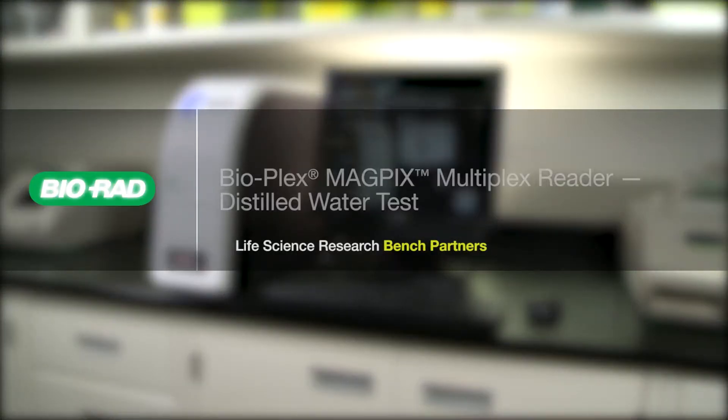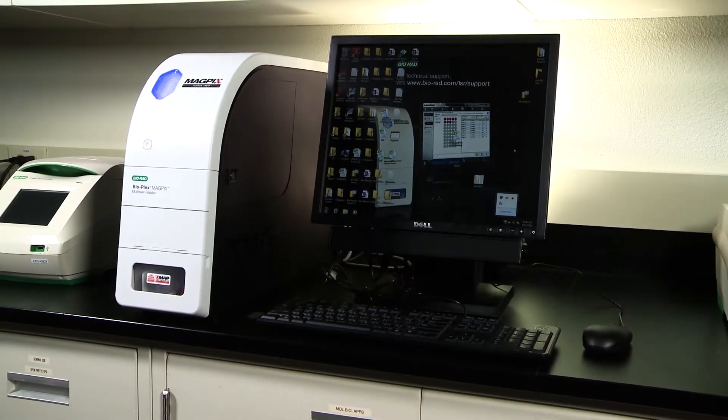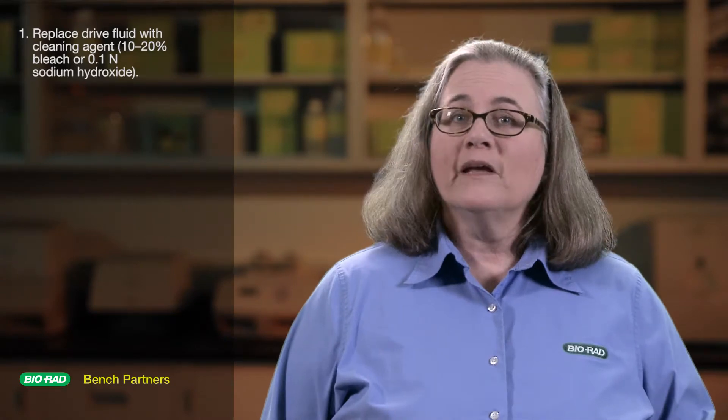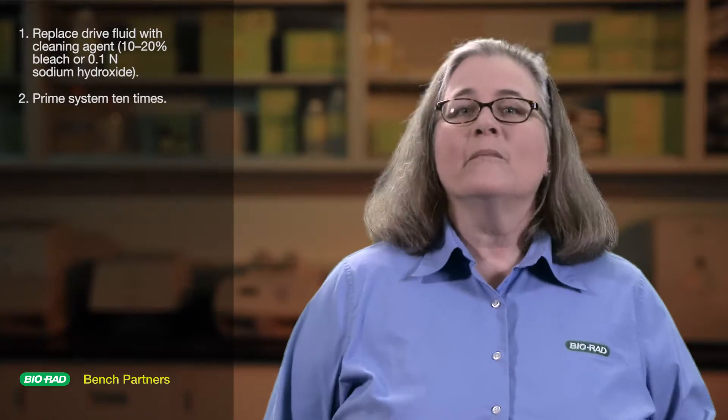Then perform the DI water test to see if the chamber is clean. Details about this test can be found in the BioPlex MAGPIX multiplex reader distilled water test video available on the BioRad Life Sciences YouTube channel. If the chamber is still clogged with beads after you've carried out these steps, an extended cleaning might be necessary. This will involve replacing the dry fluid with a cleaning agent such as 10 to 20% bleach or 0.1 normal sodium hydroxide and priming the system 10 times.